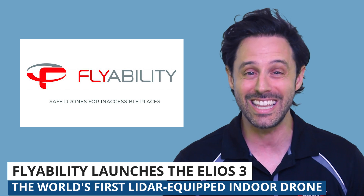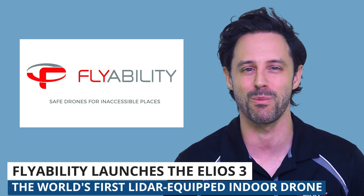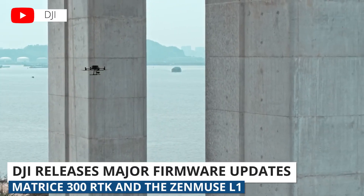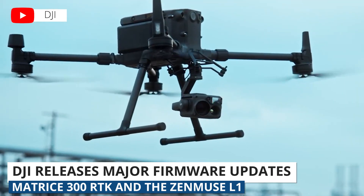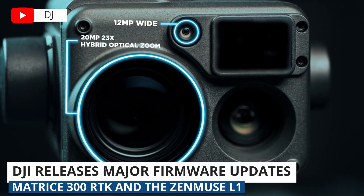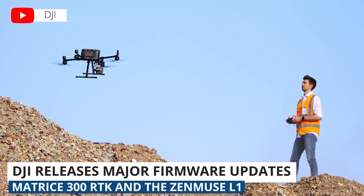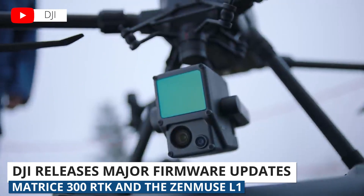Congrats to our friends at Flyability on this launch. You've come a long way since the original Elios model, which I actually got to demo at — I believe — the Interdrone or Commercial UAV Expo conference several years ago. Next up, DJI released a big firmware update for two of their enterprise products: the Matrice 300 RTK, a capable drone used in a number of enterprise applications, and the Zenmuse L1, a payload sensor you can attach to the Matrice 300 RTK — DJI's LiDAR sensor. So, second story involving LiDAR.